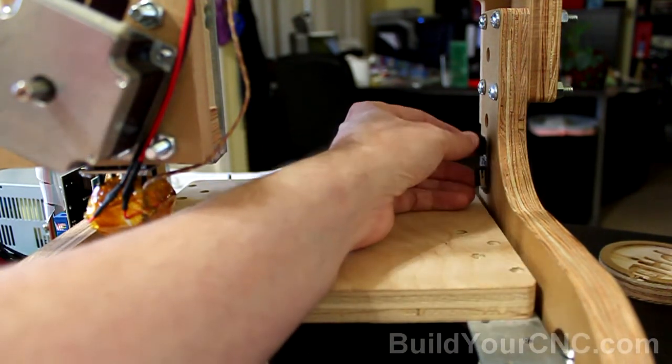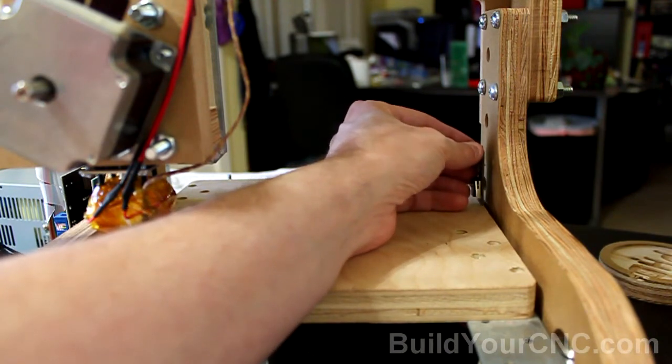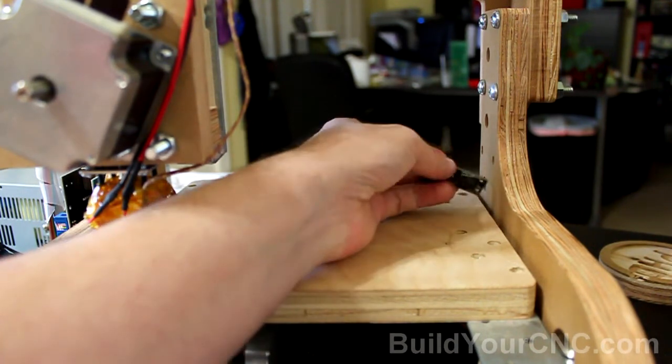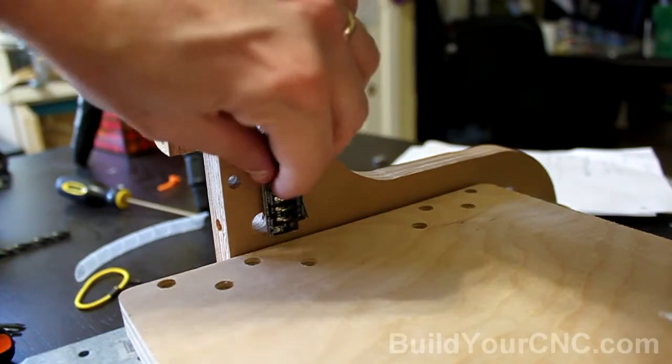I'm going to install the switch here, and then after I install it I'll probably put it on some standoffs or spacers so I can get it over the table. Right around here I'll have a screw that will hit the mechanical lever. Find an area that has no holes in it already.